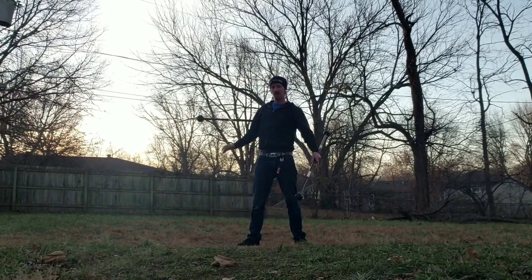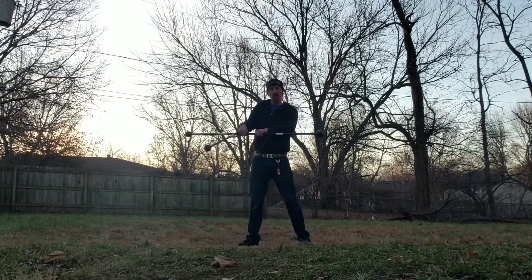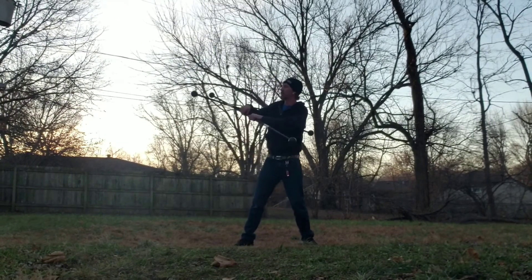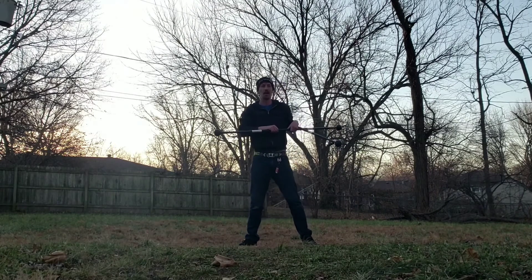Start with one staff under your arm. We're going to put the other staff under that staff. We're going to grab over the staff that's under our arms so that both hands are on the same side of that staff. We're going to swing up above our heads and bring it back down into that same locked position that we were on the other side of our body.